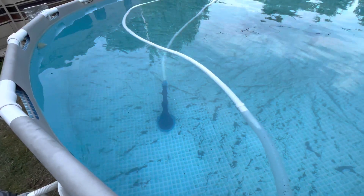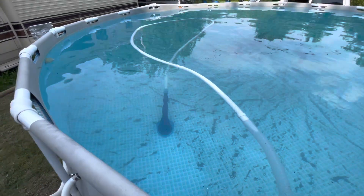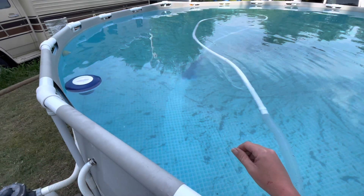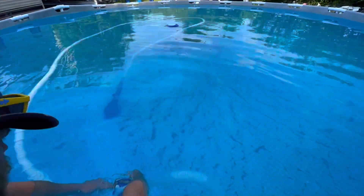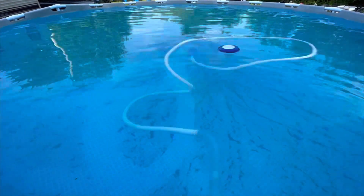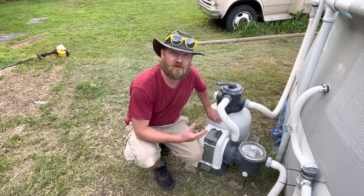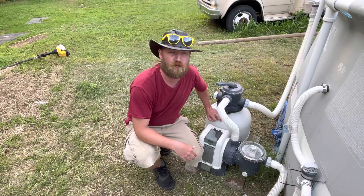It seems to be doing its job. I think I might need to add a weight to it — I do have an extra hose piece with a weight I might add later. So we'll come back and check on it in about an hour or two. It's been about an hour and the filter is definitely starting to pressurize and get clogged up, so we're going to go ahead and backwash and then continue to let the vacuum run for a while.